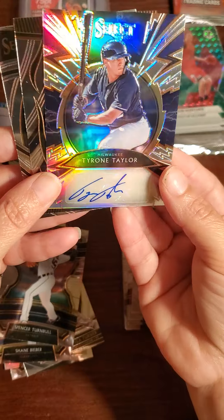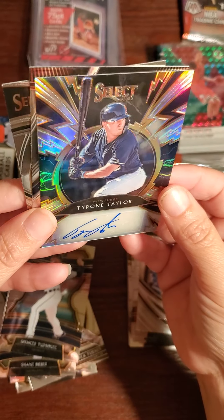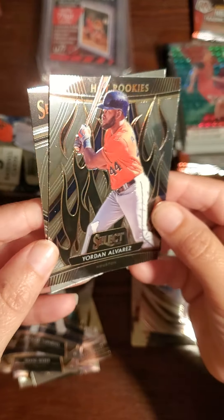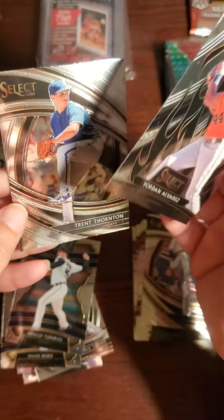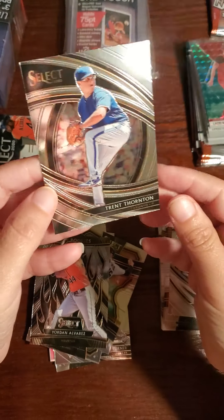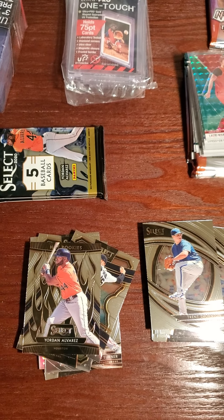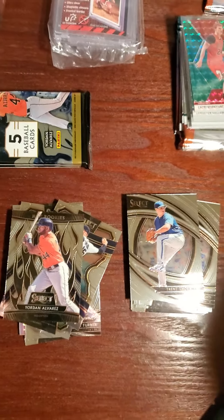It's numbered 26 out of 99 — it's a Tyrone Taylor autograph! Is that Milwaukee? I think it says Milwaukee — nice, very nice card. We could have done better but hey, be nice. What if he's some kind of rookie and then does really well? Jordan Alvarez — there you go, that's a rookie! That's the autograph we wanted right there. We'll take it. And this is a Trent Thornton.